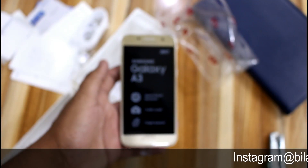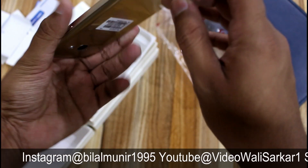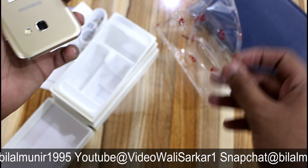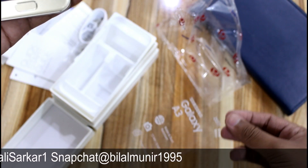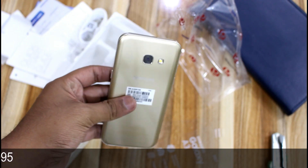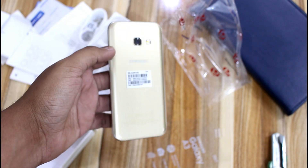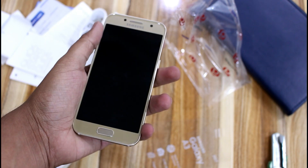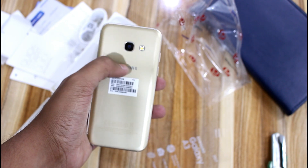Now let's talk about the mobile phone itself. I removed the screen protector and you can see that no scratches came — so everything is fine. The design of this mobile phone is very much liked. The good thing is that the design is very much like the S7, and the back camera sits very flush.